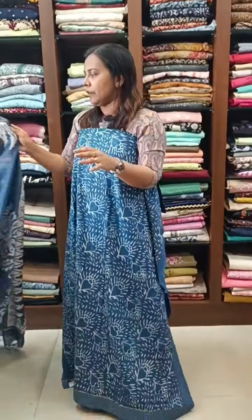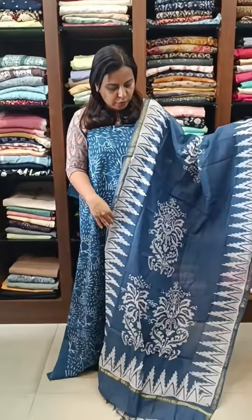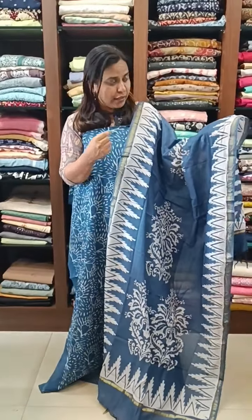Backside is the same pattern. It's a beautiful silk in the blue shade — it's a grayish color tone.